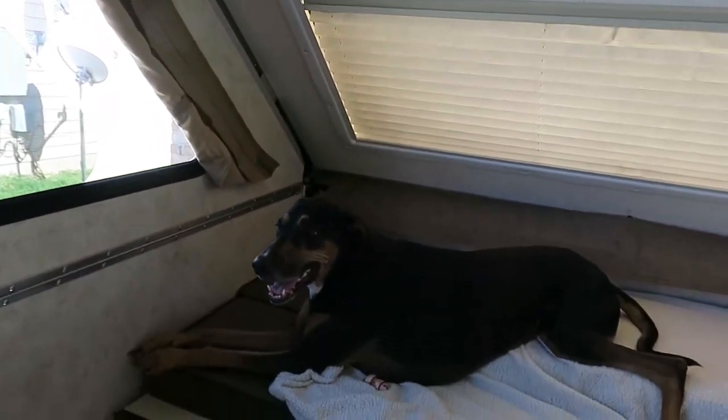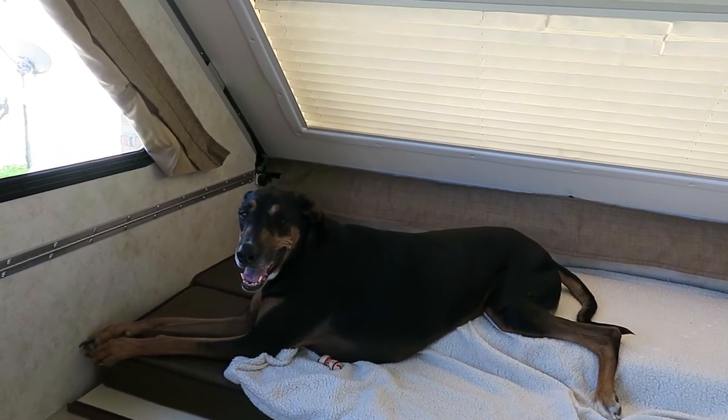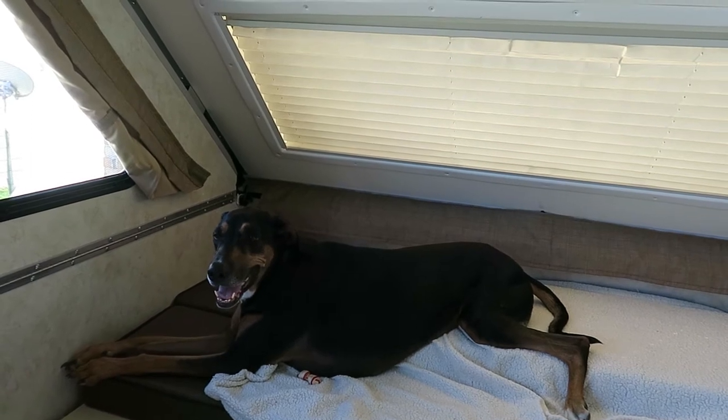Hook 'em Horns! Our loyal dog says goodbye out here in this hot camper with us. Alright, signing off — ready to roll with the Parkers.